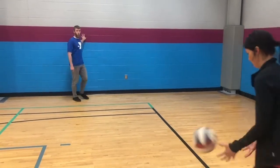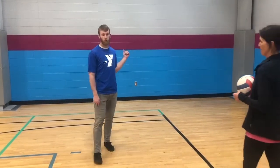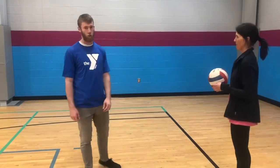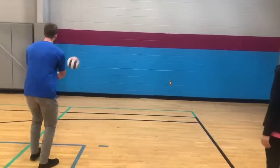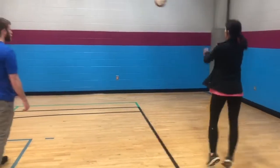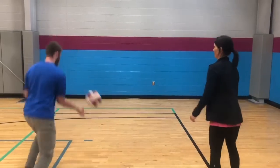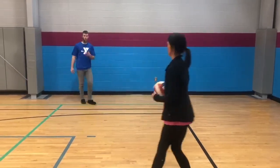If I can hit the wall before she throws the ball to the wall, I'm safe. If she gets the ball to hit the wall before I get there, then I would be out and I would wait until next round. So therefore, I would be out.